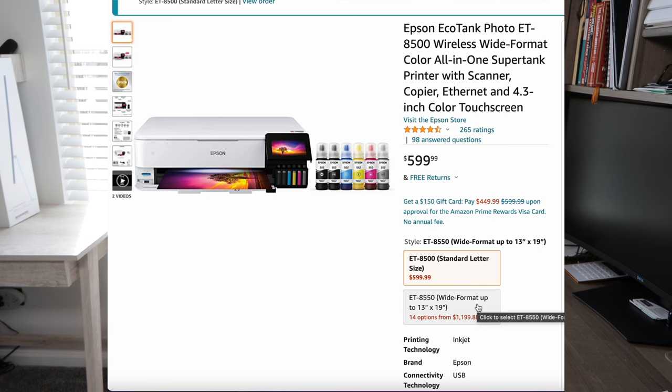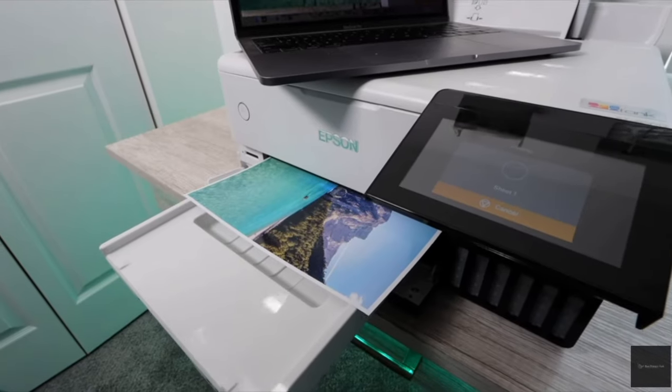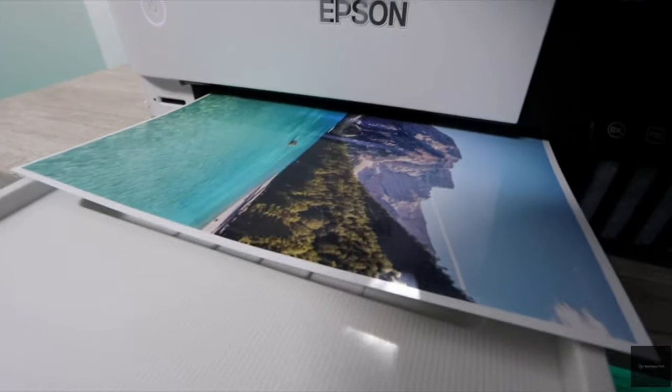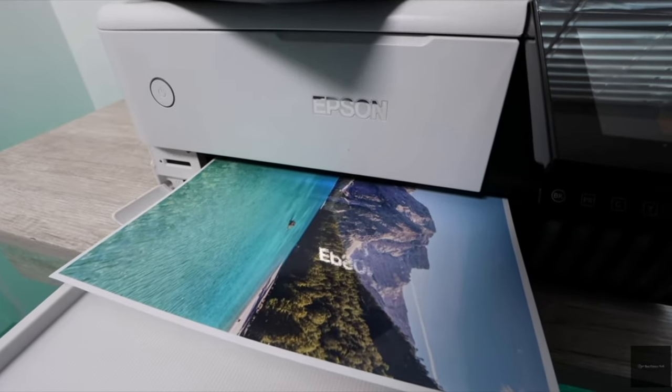The one metric we are going to look at with these printers is the max printing resolution — we want to know the max printing resolution on each one so you can make a good buying decision. For the Epson EcoTank 8500 model, your max printing resolution is going to be 5760 by 1440 DPI.